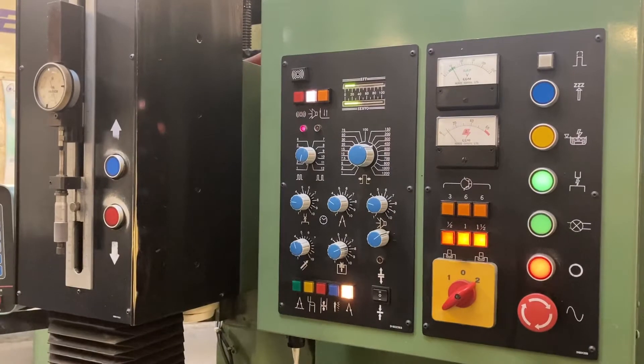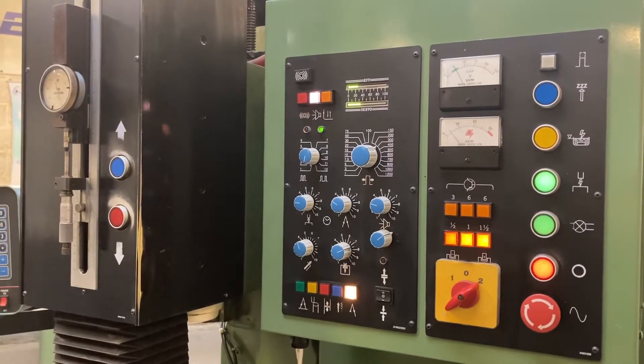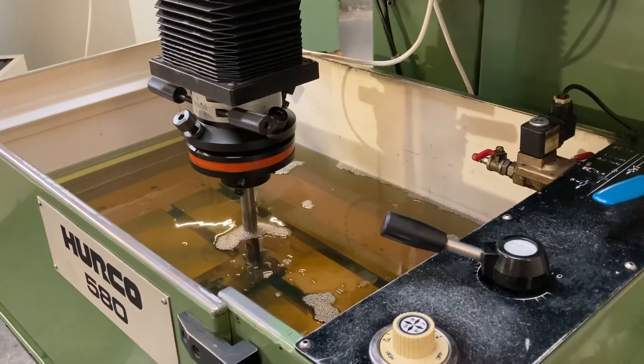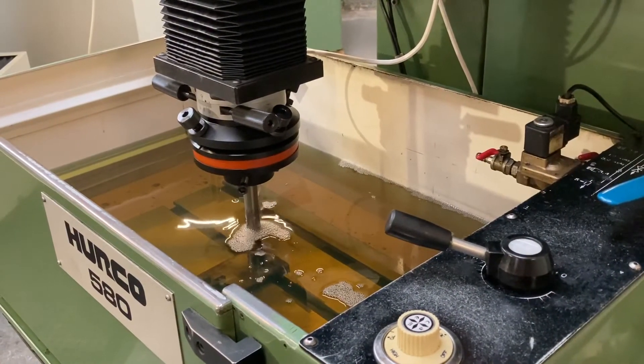It has a variety of features which includes digital and audio feedback for support in optimising when running, endpoint machining to support with surface finish at depth, and it also has a fine finish circuit to further improve surface finish.